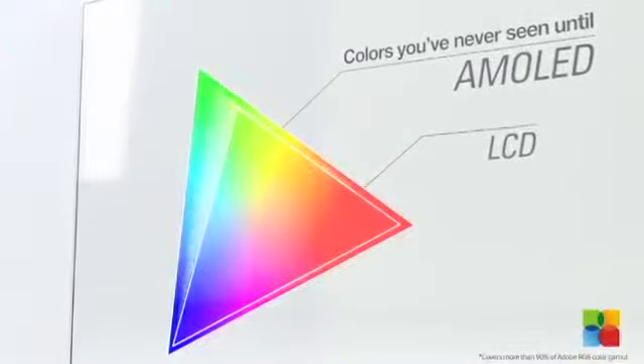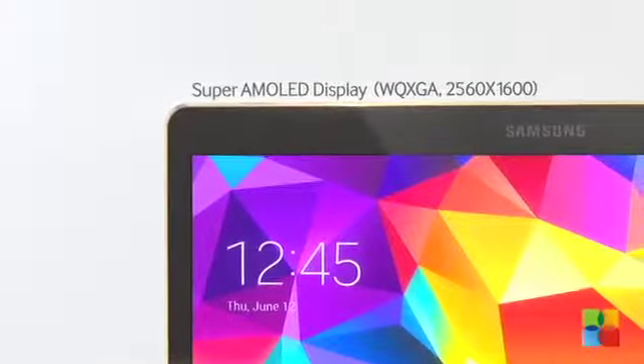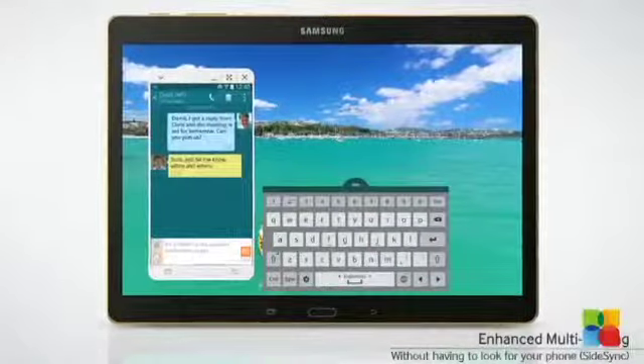The AMOLED display, which is the tablet's USP, comes with clear and bright colors, and the touch screen function is aided by a powerful 3 GB of RAM and a quad core 1.9 GHz processor.